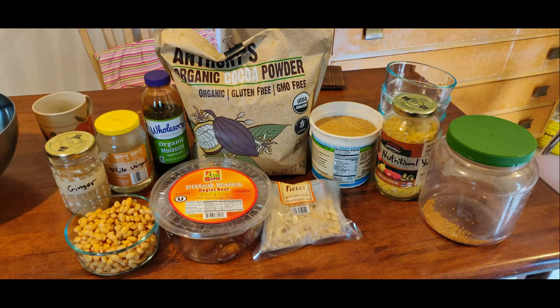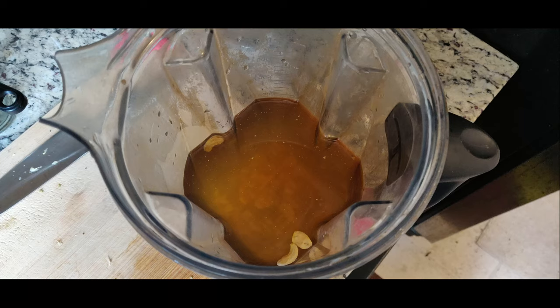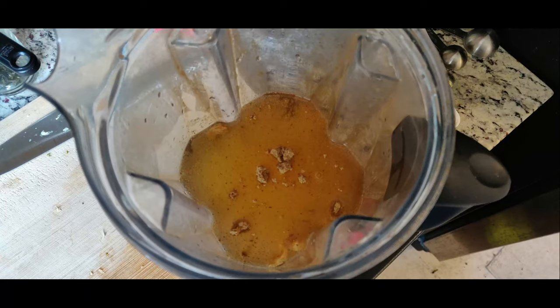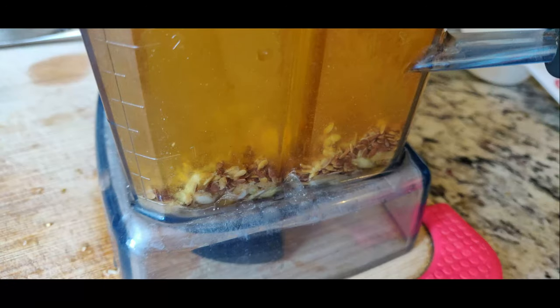Here are the ingredients: add water and dissolve the molasses in, then add vinegar. Then cashews — order doesn't really matter — ginger powder, nutritional yeast, and flax seeds.